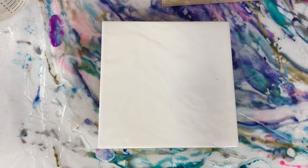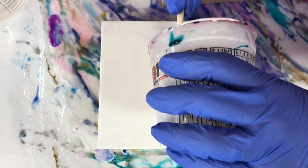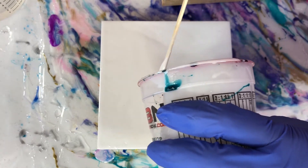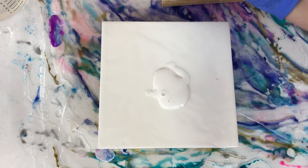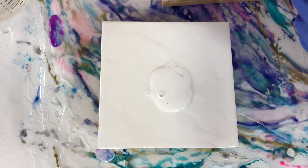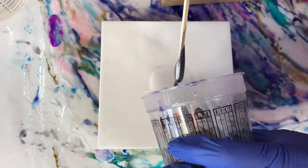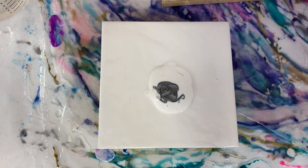We're going to do a kitchen sink puddle pour — what I mean by that is I've got a few colors left over and we're going to throw everything at it. The first thing I do is put a little bit of the Stone Coat base tint on the board, and that allows some cell development. I put a little bit of the Stone Coat on both boards so that way both of them can get some cell action. Then I'm just going to start building up colors.